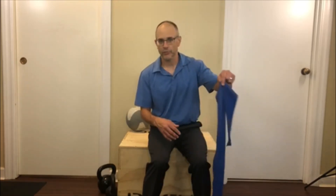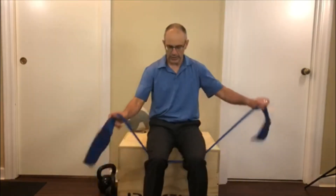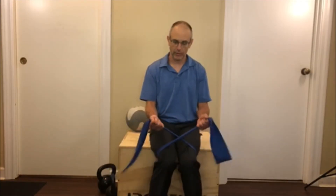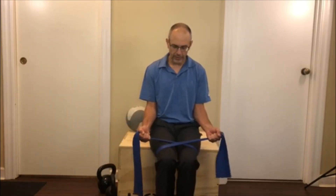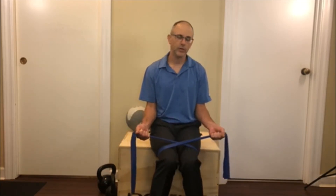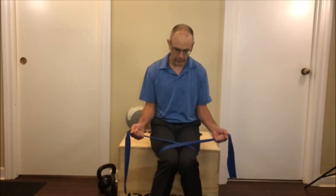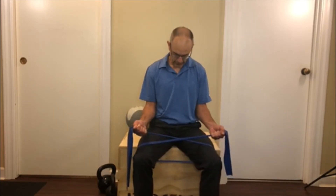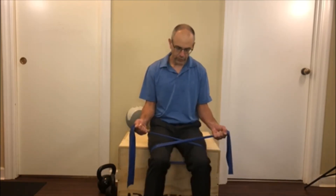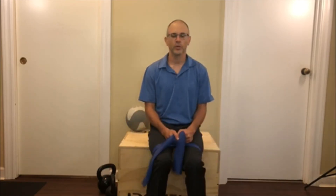I've got about a billion exercises on my channel about the clam, so for somebody who can't get down on the floor, we're going to use a longer band instead of a loop. They can hold it; we can have our feet together or apart. The knees are going to collapse in, and just like the previous video, we're going to try to beat the band — the knees come out. We want to try to keep our big toe touching the ground, but this is a nice way to work it.